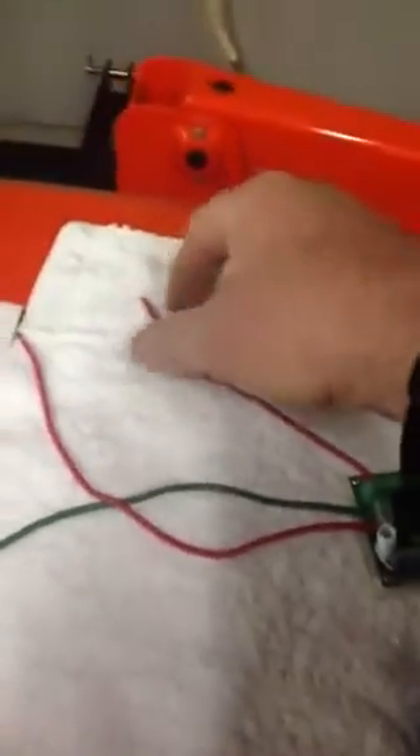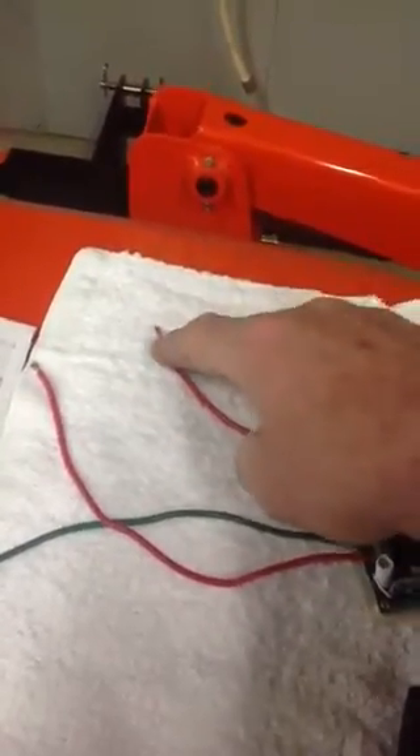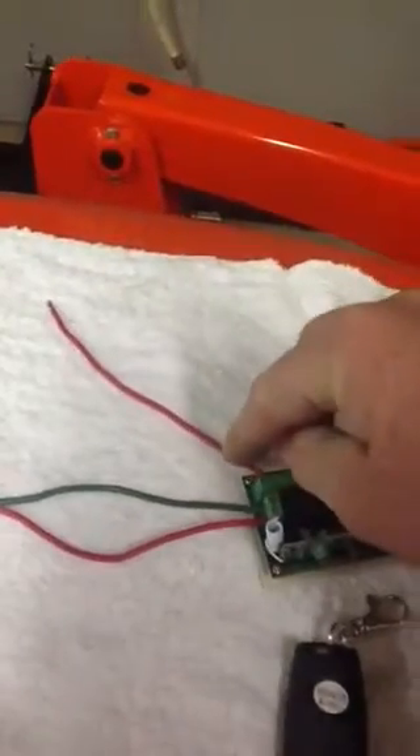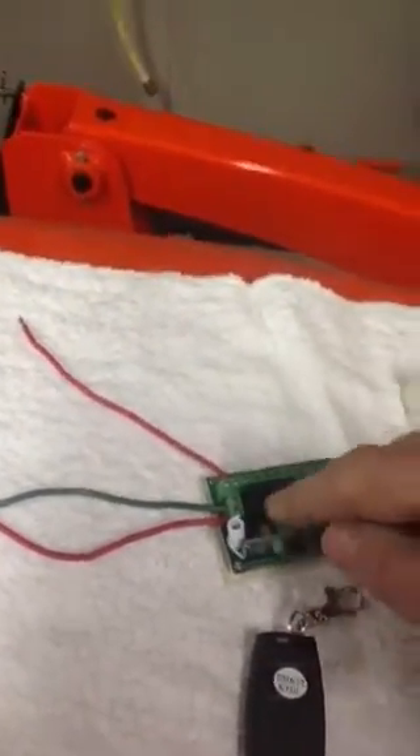This is the B+ going in. And this will be the B+ — this is going to be the ignition. This will be the B+ coming from that heavy red and black, the 20 amp fused B+. And then it'll be jumpered between the first and second relay.